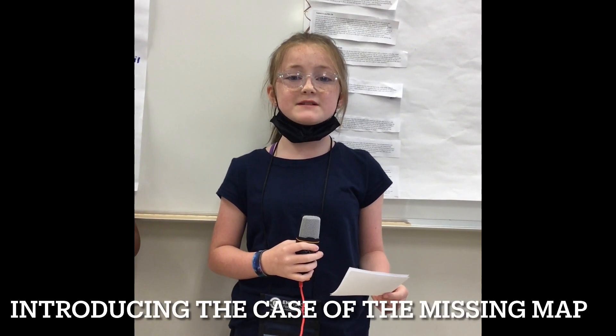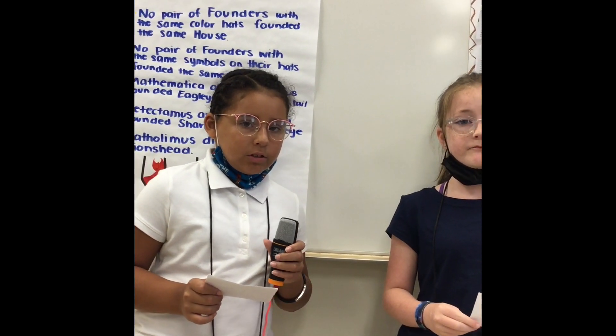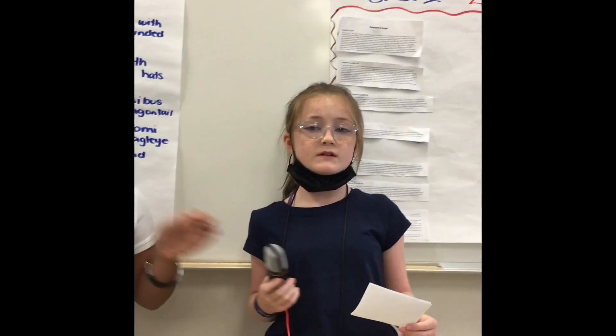Hi, my name is Autumn and I'm STEM Group 6 CSI Team. And my name is Catalina and I'm also STEM 6 CSI Team. Captain Thomas assembled a crew to set sail to go to an uninhabited island off the coast of Indonesia to find historic treasure guided by an ancient map recently discovered.